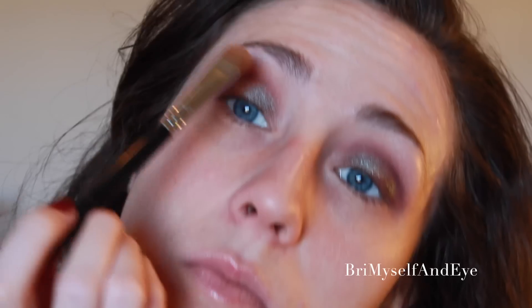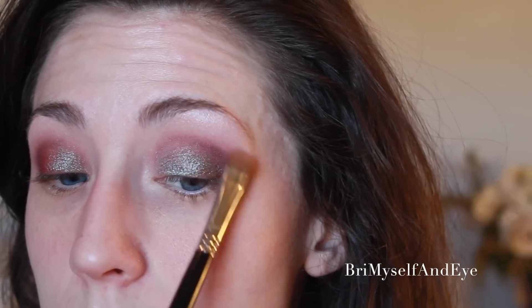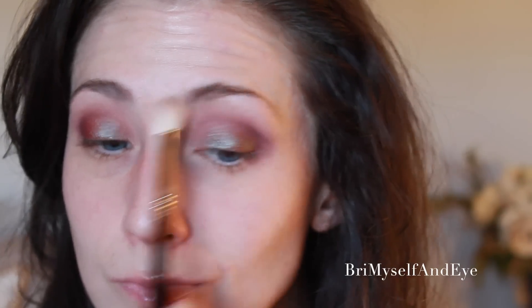Now I'm going to go in with Urban Decay Sin and an E55 brush — I'll list it below — which is just a flat brush, and dab that on the brow bone for a highlight and inner corner. It's really important with a look like this, or any kind of dark eye, to go in with the highlight shade on the top of the brow bone and in the inner corners, to help open up your eyes so they don't look so smoky. Then I'm going to go in with a brush with nothing on it and just blend that together with what we already have.